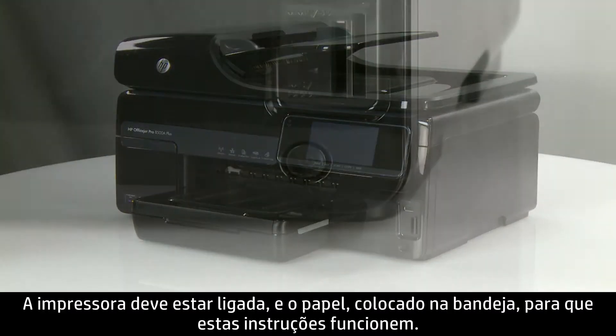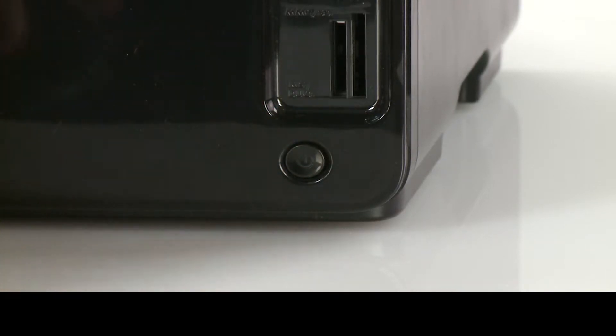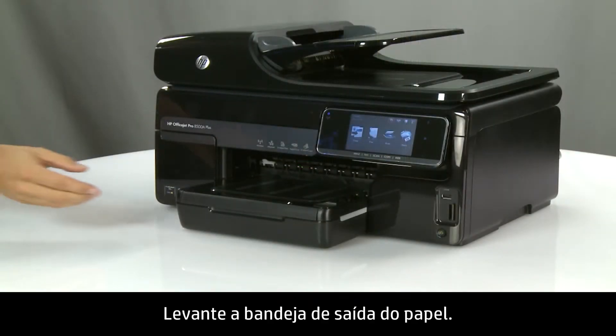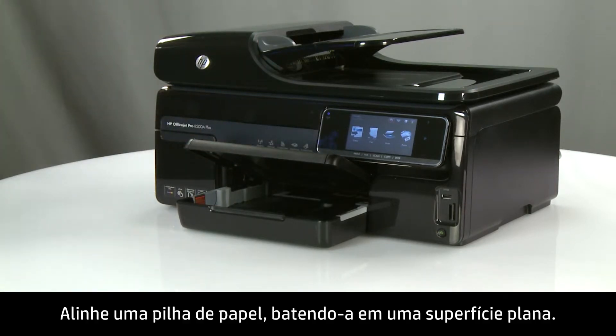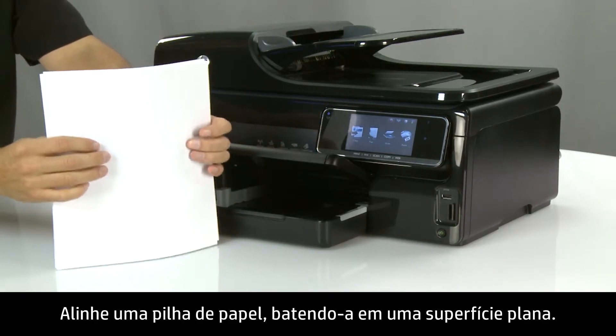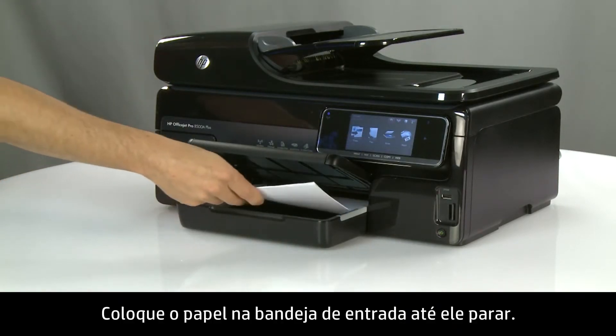The printer must be on and paper loaded into the tray for these steps to work. Lift the paper output tray. Align a stack of paper by tapping it on a flat surface. Load the paper into the input tray until it stops.